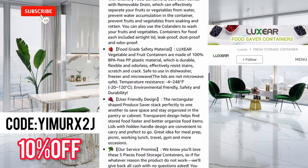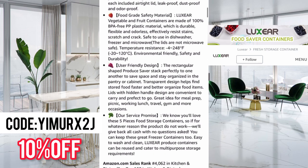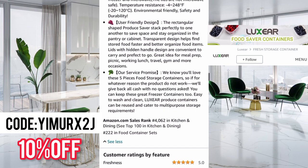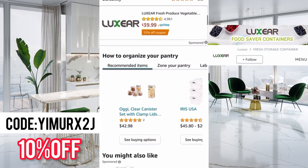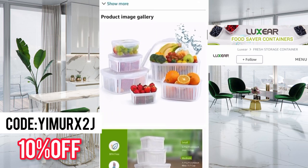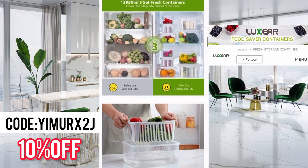User-friendly design — the rectangle-shaped produce saver stacks perfectly to save space. Stay organized in the pantry or cabinet. Transparent design helps find stored food faster. Lids with carry handle design are convenient and perfect to go — great for meal prep, picnics, working lunch, travel, gym, and more. They also offer a service promise: if the product doesn't work for any reason, they'll give back all the money with no questions asked, and you can keep the containers. They have mostly five-star reviews. Amazing.